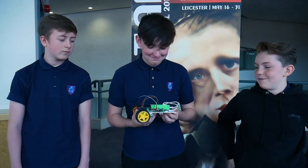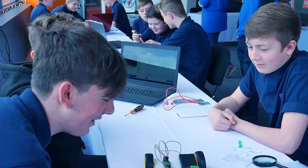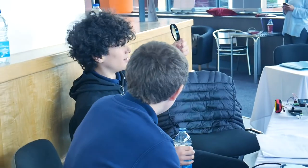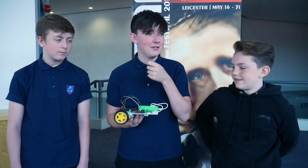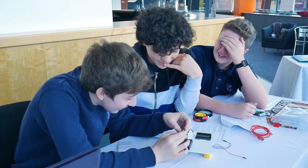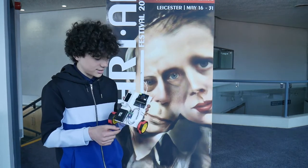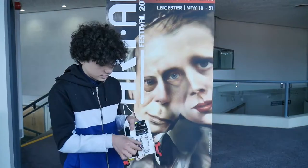Today we've been building a robot that moves forward and backwards. Because the component is quite small, you can't really see the details on it, so you can use the magnifying glass to see. The hardest part for me was attaching all of these wires because you have to get it precisely right.